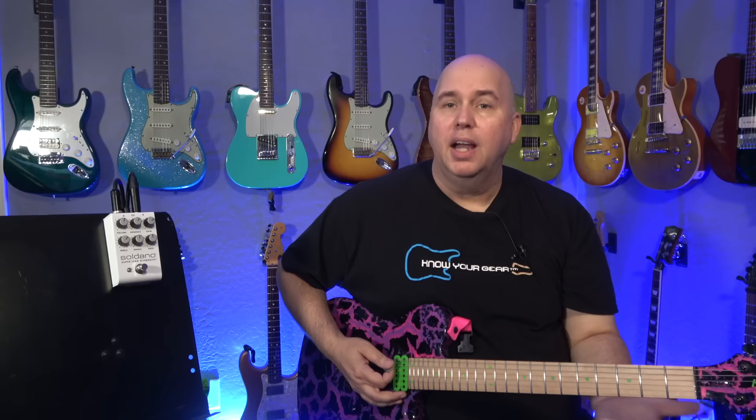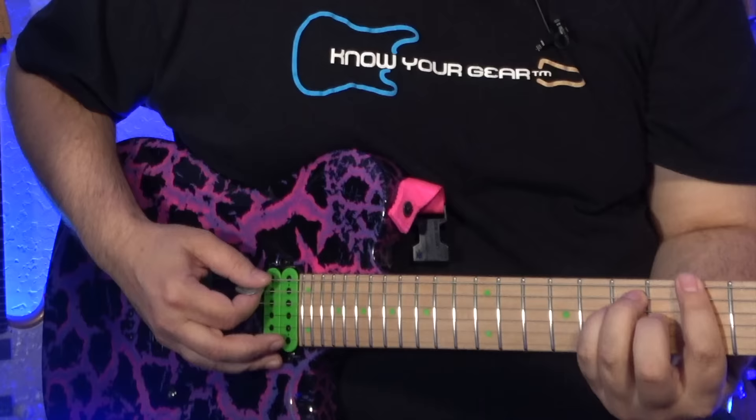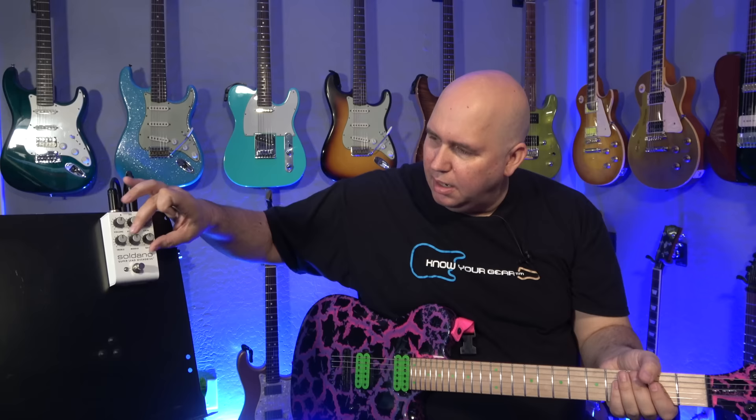I'm also running a little Eventide delay, just a little bit. So that's pretty straightforward. Let's go ahead and turn on the pedal — I'm going to turn the gain down and run the EQs kind of straight up, and I'll explain in a second some things I noticed about the pedal.